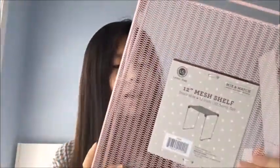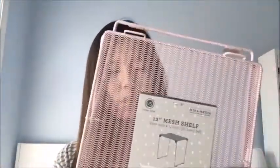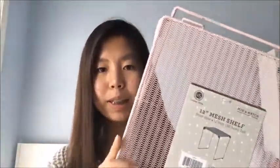I have lots of stuff to show you guys. First, I have something for my locker. It is a 12-inch locker shelf. It's really pretty, pastel tone pink color. I love this — I'm in love with this color.